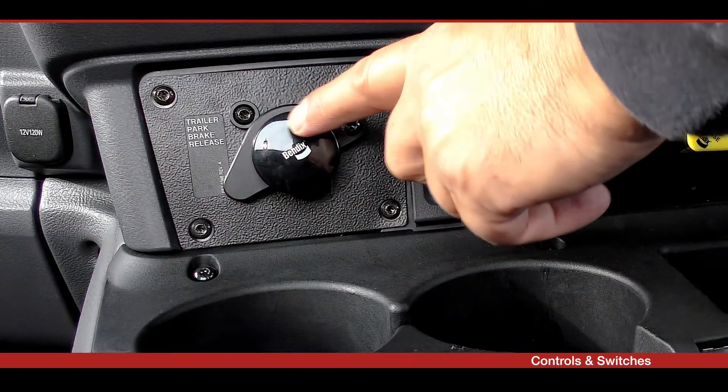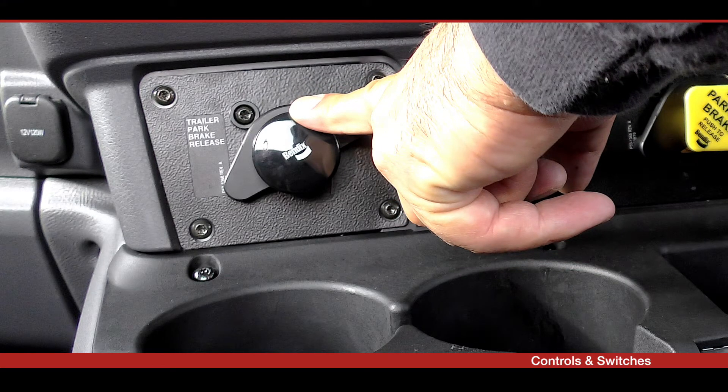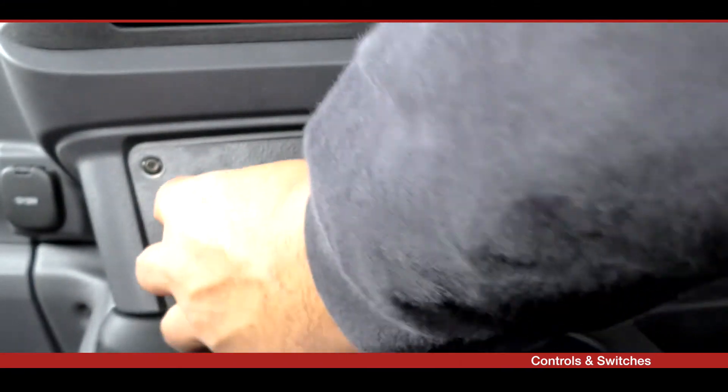The optional trailer park brake release valve is typically used when the trailer brakes need to be released, such as in a tipping application or when using air scales fitted to a trailer. This button can only be released after the parking brakes have been applied and stabilised.